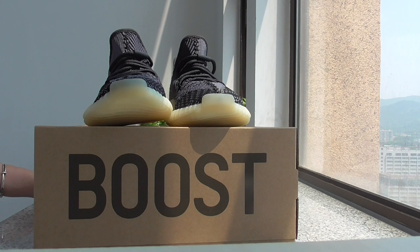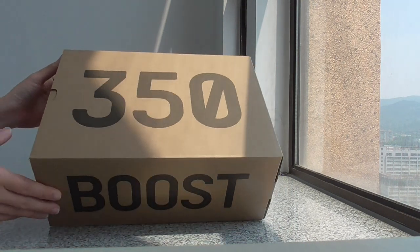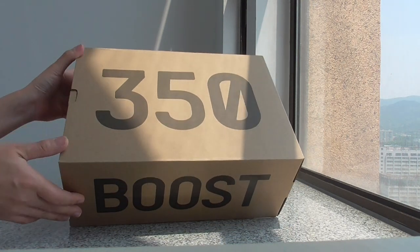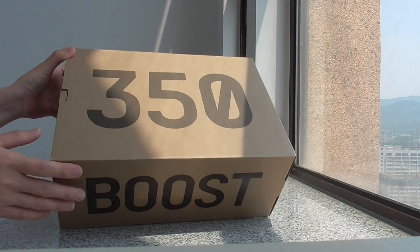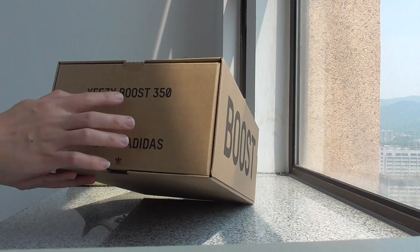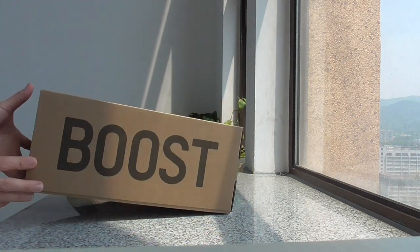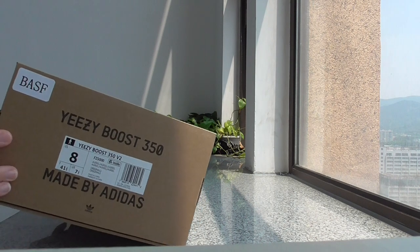Bioshock.ru. Now let's check out the details. For the shoebox, it's the same as other EZ350 V2. On the top it says 350 V2, and on the side it says EZ350 V2, and it's made by the leaders. The other side has the size label.